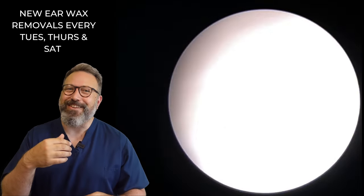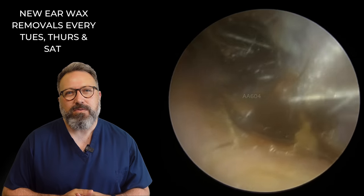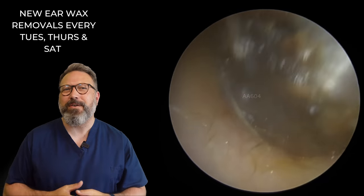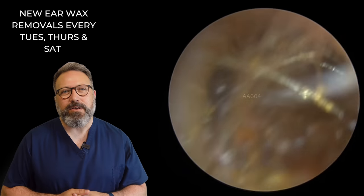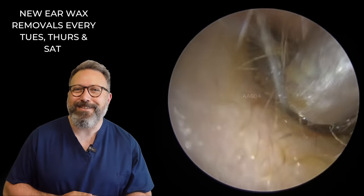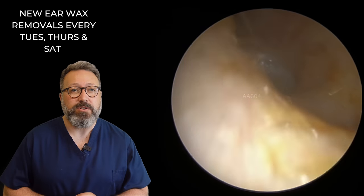So we're just taking all this away. There we are — a much drier section behind here. Let's see if we can get a grip on that. Not easy because it's slightly angular, so not the greatest suction grip. There we go, out that comes. Oh my goodness, it brought another piece with it as well — this is the ear that just keeps giving! You can see the wax getting gradually darker as we take it away — a little bit more oxidized.